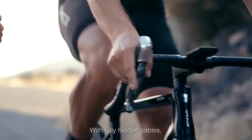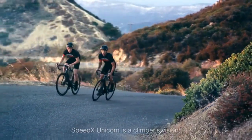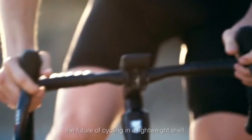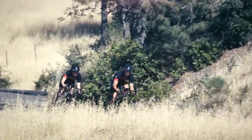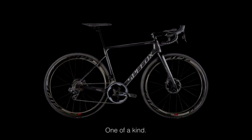With fully hidden cables and a featherweight wheelset agnostic to wind, SpeedX Unicorn is a climber's vision, a sculptor's dream, the future of cycling in a lightweight show. Smart? Yes. And like every Unicorn, one-of-a-kind.